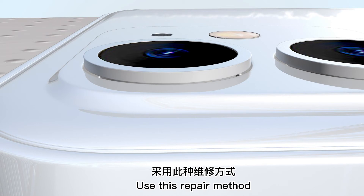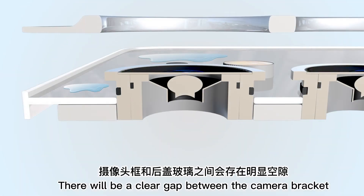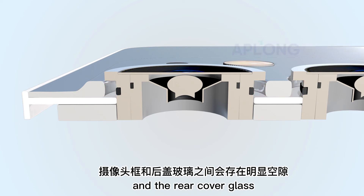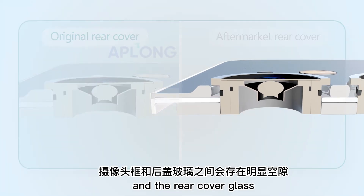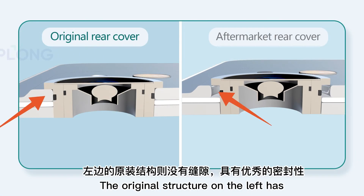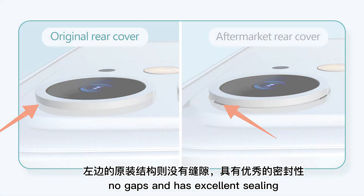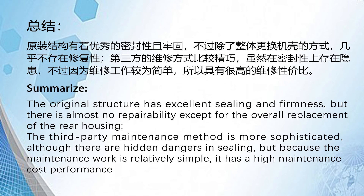Using this repair method, there will be a clear gap between the camera bracket and the rear cover glass. The original structure on the left has no gaps and has excellent sealing, compared to the repaired structure on the right.